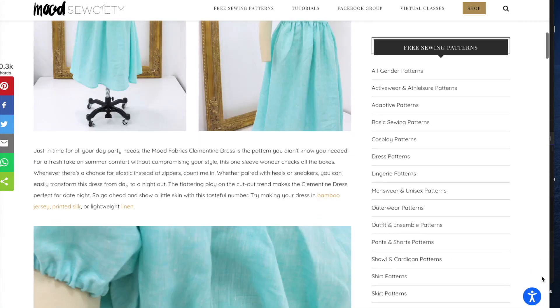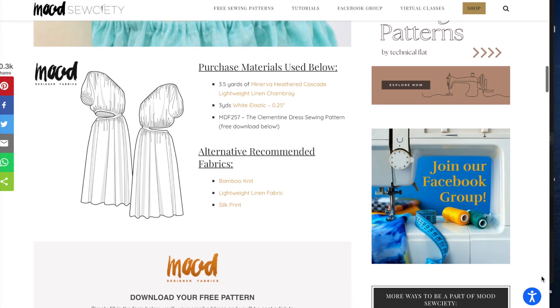The first thing on my list is the Clementine Dress by mood.com. This dress was trending last summer and I never made it because I was still a beginner and thought it would be a little difficult. It's kind of sexy — one shoulder with a cutout. Now that I'm looking at it, I don't feel as intimidated. It just has some elastics going through it, pretty simple. All you need is about three and a half yards of fabric and some elastic.